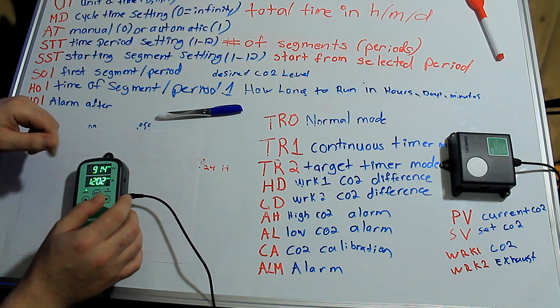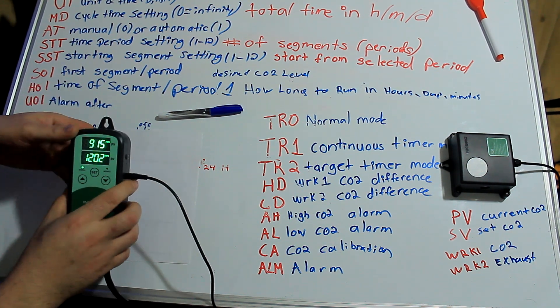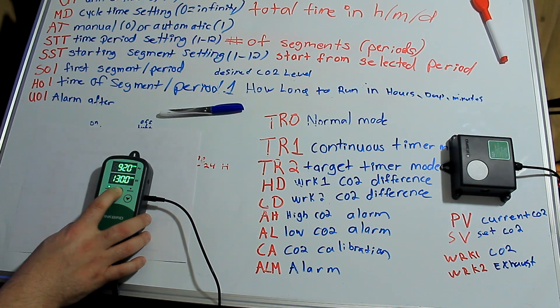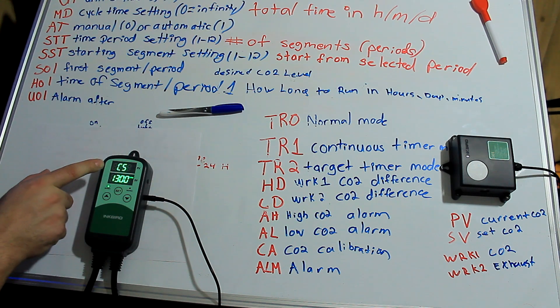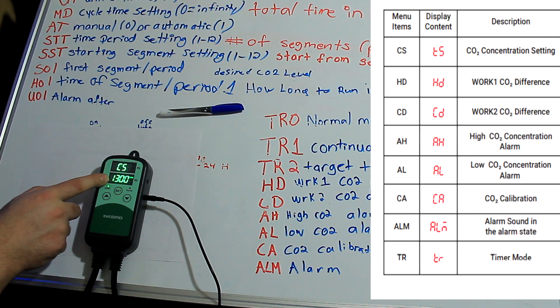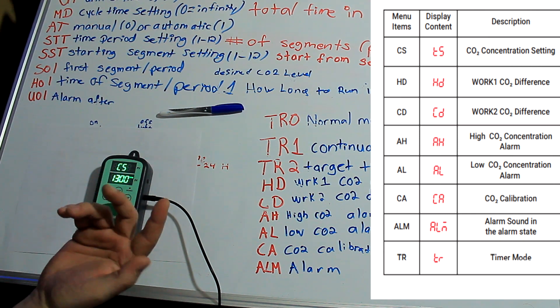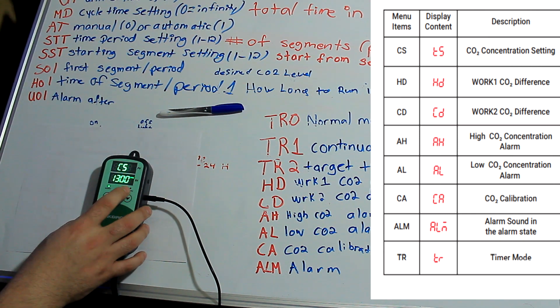Let's get into the TR0 normal mode. What you want to do is hold the set button for about four or five seconds until it starts to flash. The C5 is going to ask you what you want to set your parts per million to. 1,300 sounds like a reasonable number, so we're going to hit that.